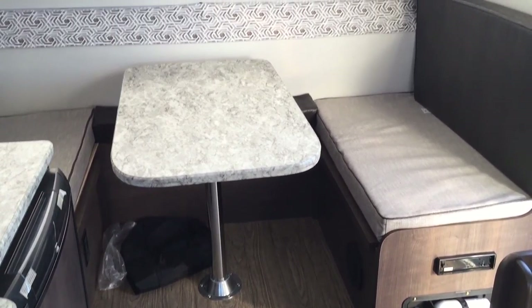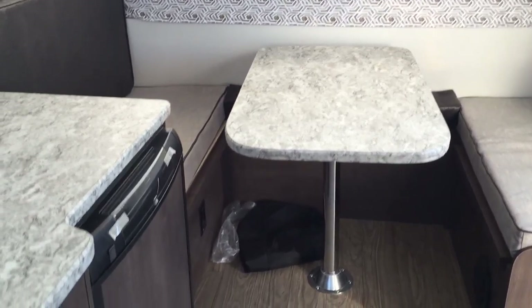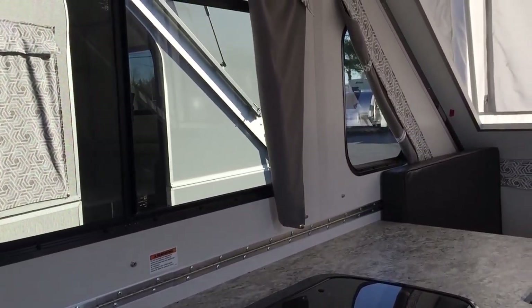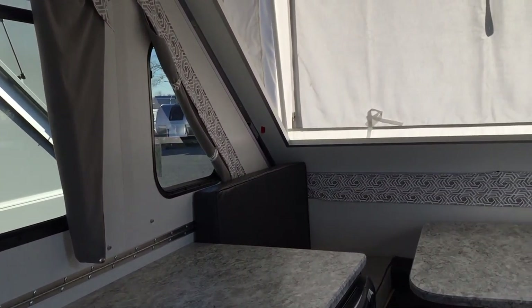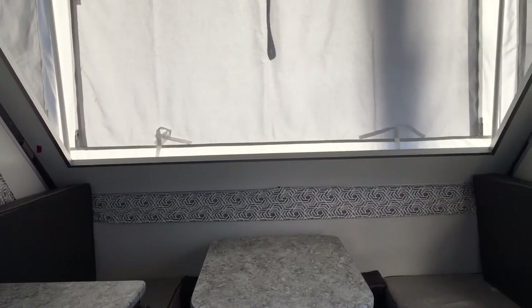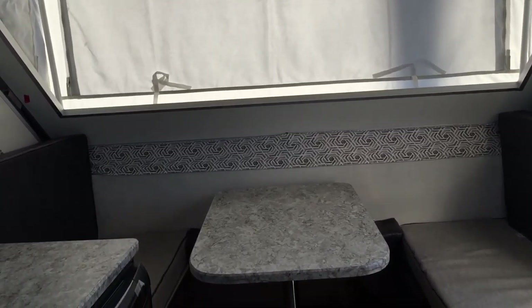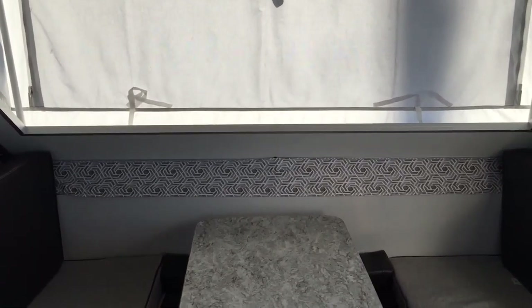The front dinette booth does break down and makes a bed — that's something we can show you how it works. Hopefully that intrigued you and piqued your interest. If you'd like to see more on these A-Liners or any other campers, please do call or stop by Beckley's Camping Center and ask for Paul, the Air Force guy. Thanks for watching and we'll come back at you shortly.